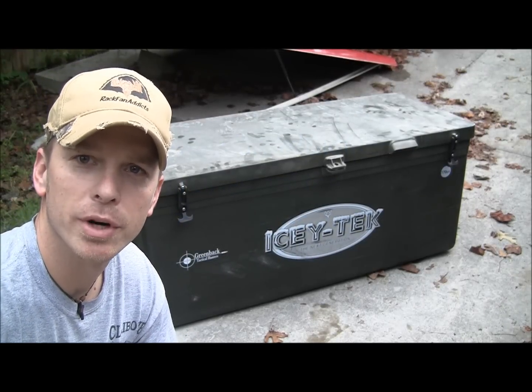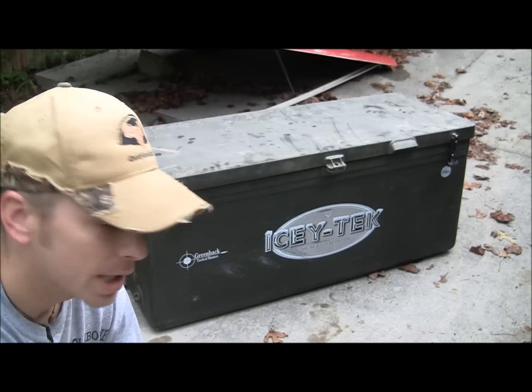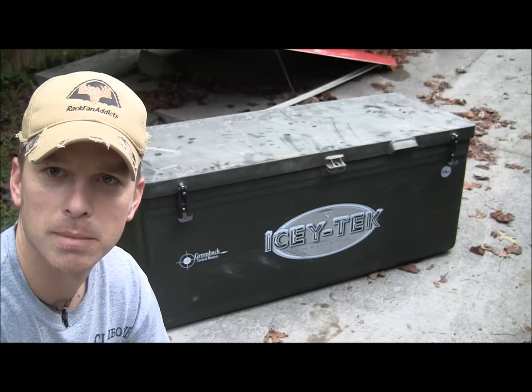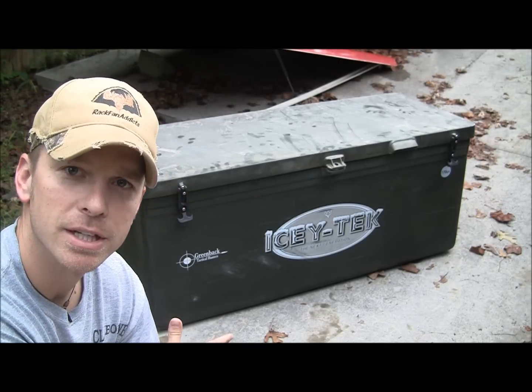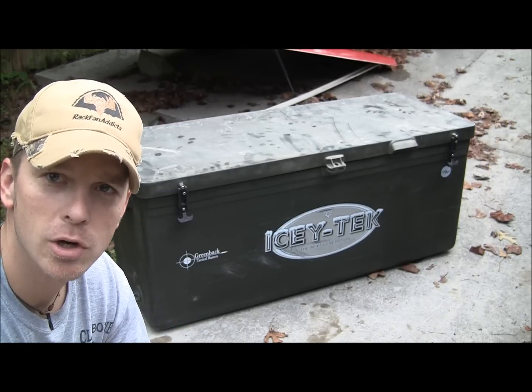I'm making a review for you on a cooler from Icy Tech. This is it — it's 170 quarts. I shot an elk in Wyoming, my first elk, and I had it processed, got it all packaged up, and I fit my entire elk in this cooler, plus the cape, to bring home.